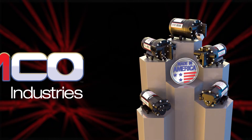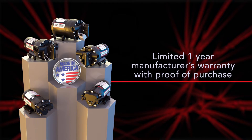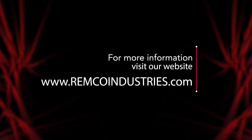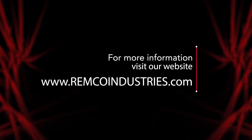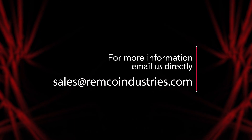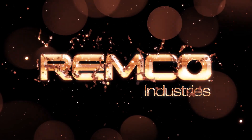We stand behind our products. Let your customer know that REMCO pumps have a limited one-year manufacturer's warranty with proof of purchase. As a REMCO employee, I am here to educate you on our products to increase your customer satisfaction. Satisfied customers lead to increased sales and the opportunity for both of our respective businesses to grow. Please visit our website, www.remcoindustries.com, for a complete listing of our products. Or, if you have specific questions, contact us directly at sales@remcoindustries.com. Thank you.